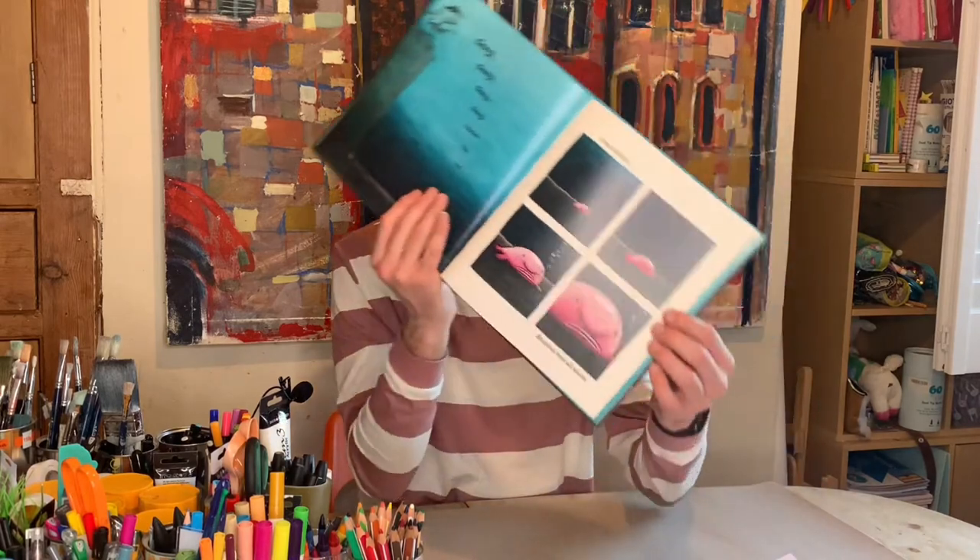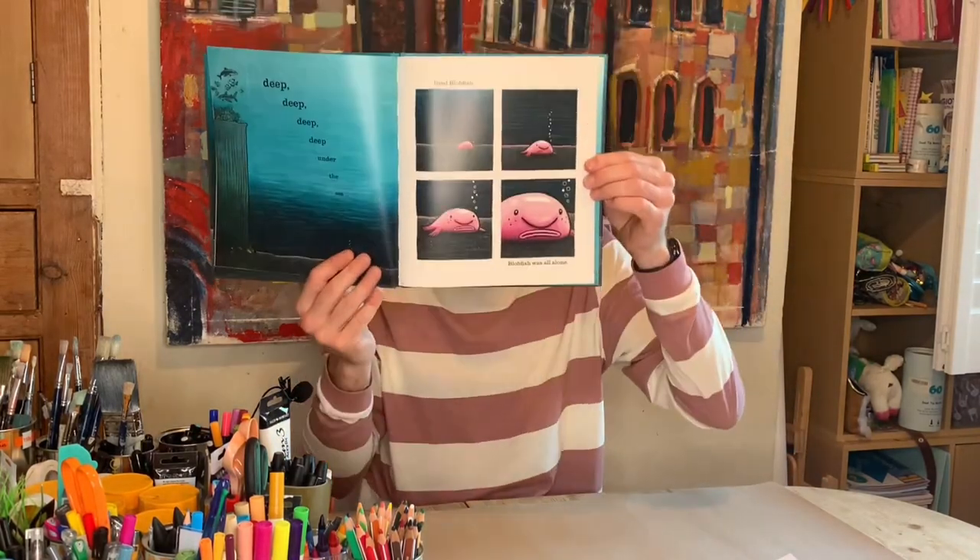It is all about a sad little fish who lives at the bottom of the sea. Let me find him. There he is and he's all alone. He's very sad and lonely and he has no friends, so he goes off swimming. We're gonna be drawing him now and it is very simple. He's probably one of the most simple characters to draw.